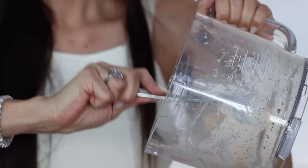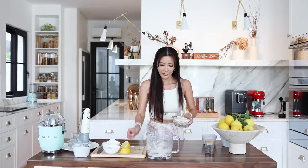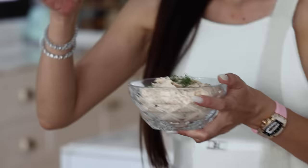I am going to add a handful of fresh dill and a sprinkle of fresh dill and a dash of pepper. I like to enjoy this recipe with some Ritz crackers. Yummy!